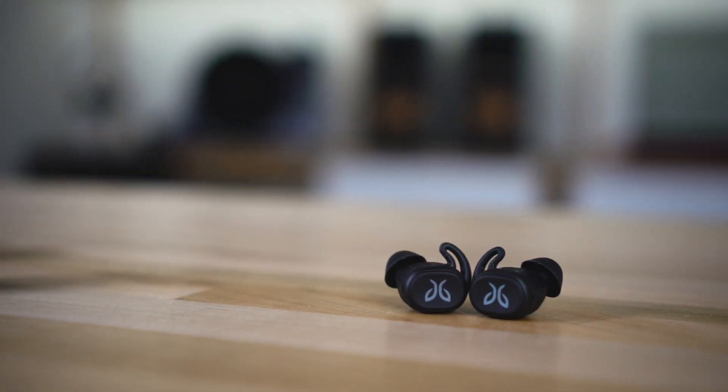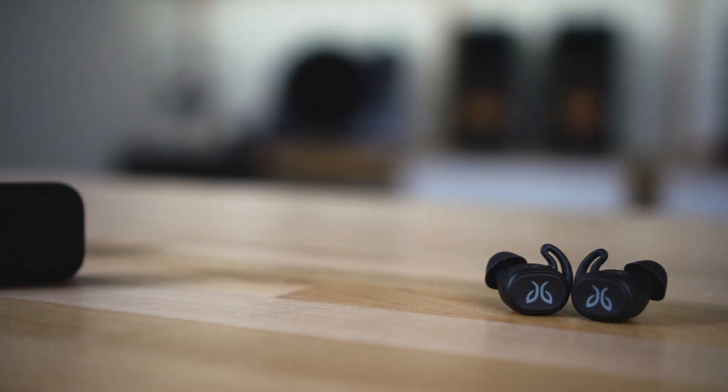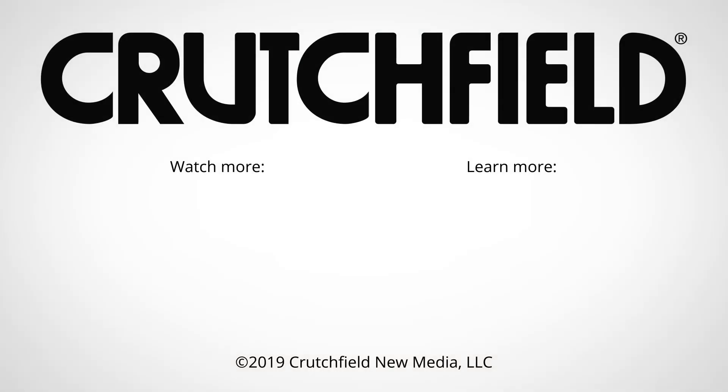The runners here at Crutchfield are excited about them, and the headphone people here at Crutchfield are excited about them. So if you have any questions, give us a call here at Crutchfield.